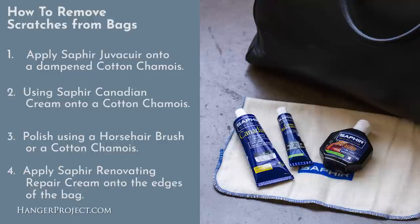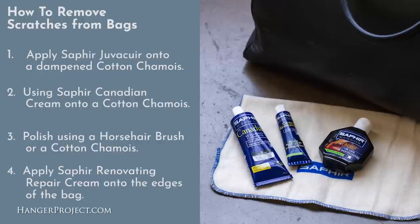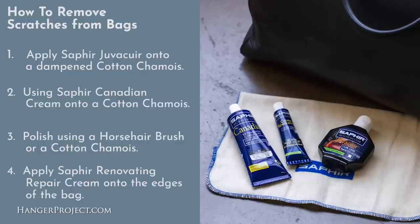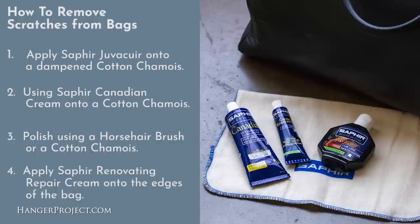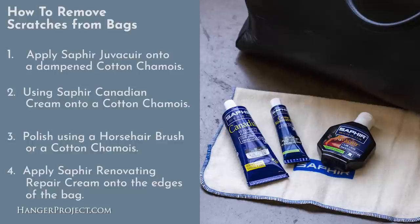Of all the products I used here, the Saphir Canadian is probably the must-have product — it did a great job taking care of this bag. It's available in a bunch of different colors from The Hanger Project, and if you don't want to introduce any pigment the Saphir Canadian is also available in a neutral, just for conditioning and protection. Lastly, I used the Saphir Renovating Repair Cream — that thick pigment and resin cream — to touch up the more damaged areas like the edges of the bag, which always become the most discolored and damaged.